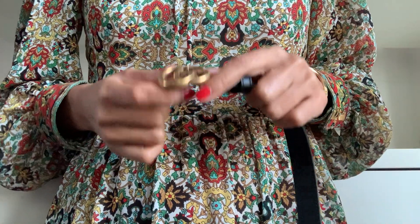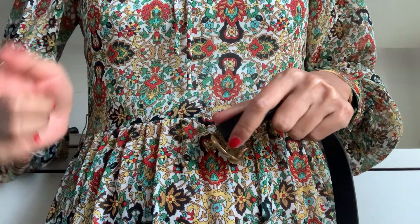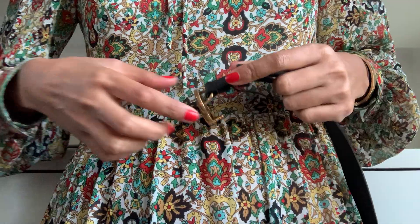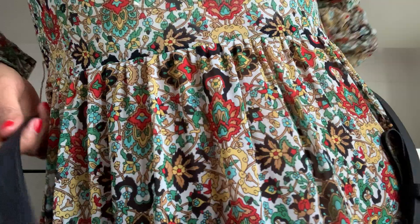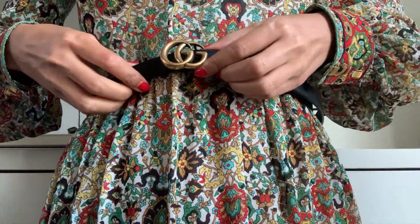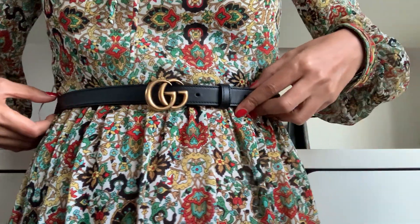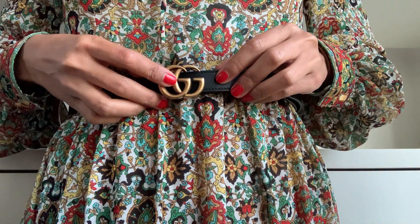Hi guys, I want to make a short video about fitting my Gucci belt. I just tried on my Gucci belt because I want to pair it with my dress tonight, and I noticed my waist is getting smaller. Last time it fit, but now I'm losing so much fat because of my weight loss.